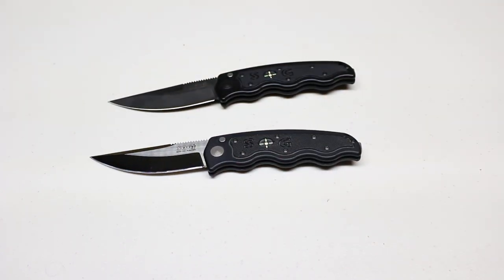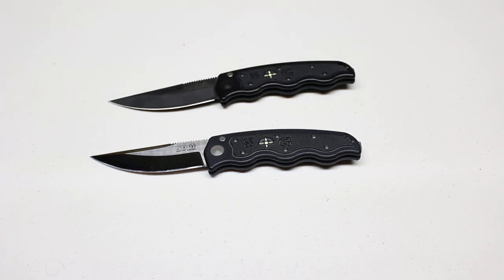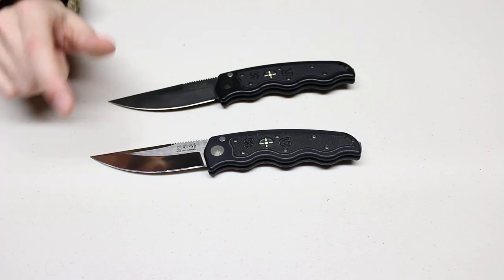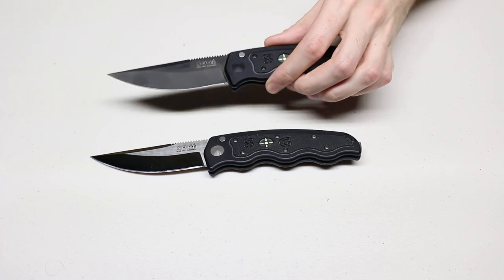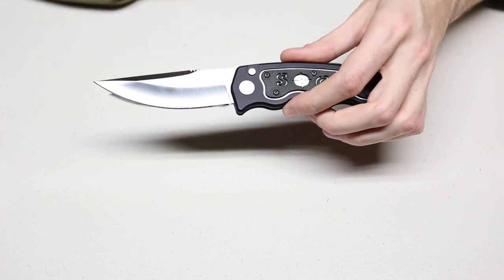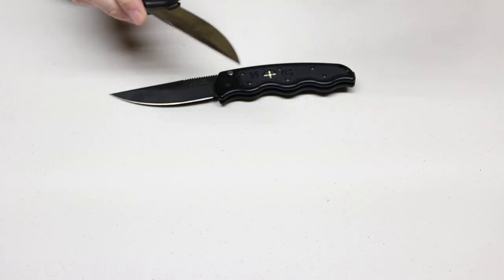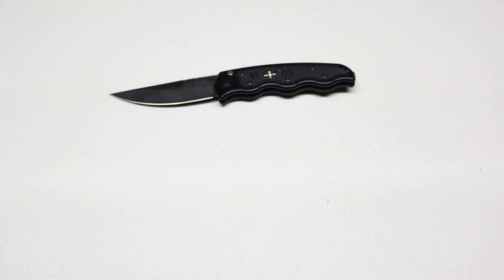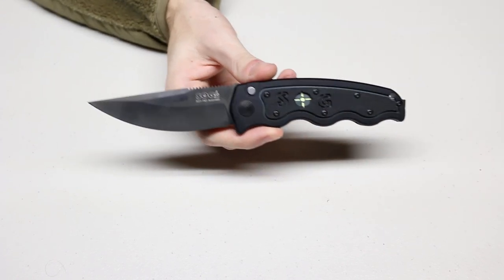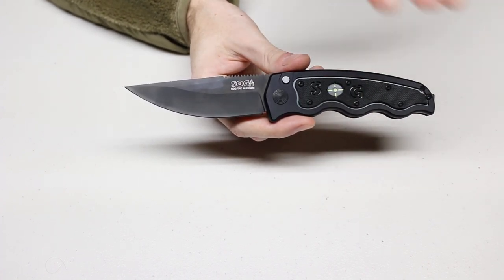One warning: I did try to look up the SOGTAC just before making this video and I don't know if they produce a new version of the satin SOGTAC. I'm only seeing them with the titanium nitride finish, so you may want to look for a used version if you prefer the other sound or features. You may like the look rather than the sound, but I have a rather large switchblade collection and sound matters as well.